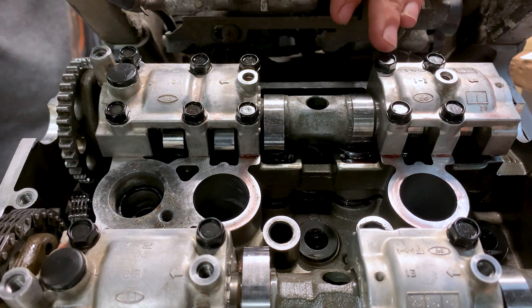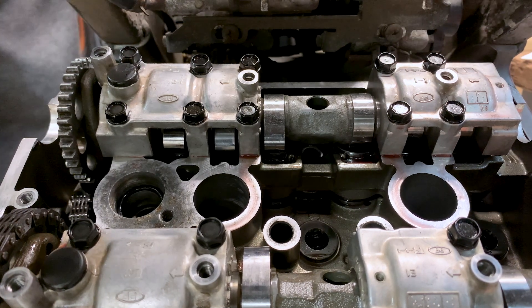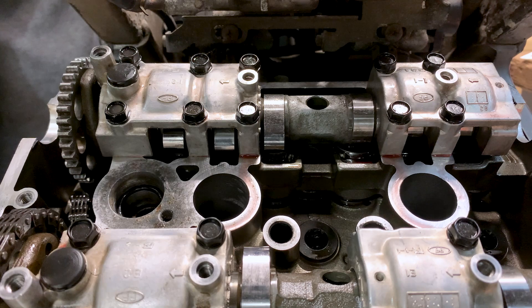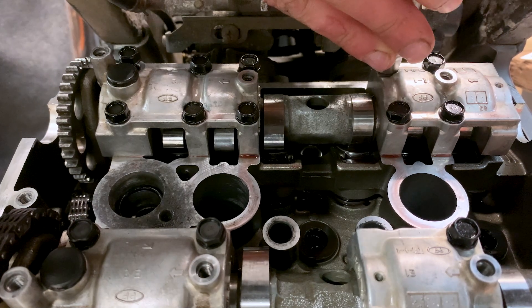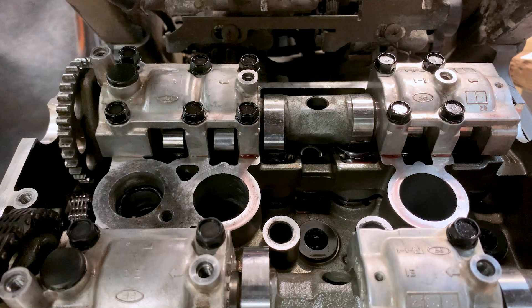The camshaft cap bolts need to be tightened to 10 newton meters. We need to do it starting from the inside out, in a criss-cross pattern, and it's also important to do it in stages.